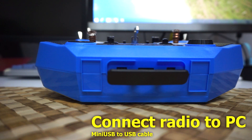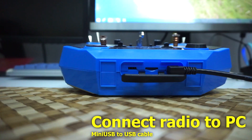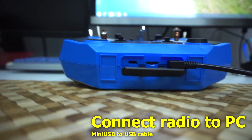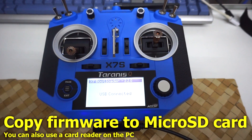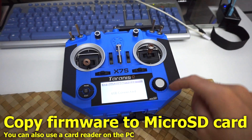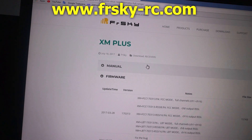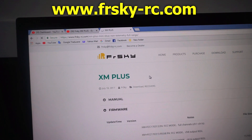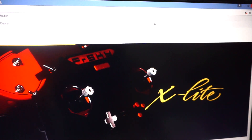Connect a mini USB cable to the radio and the other end to the computer. We will transfer firmware downloaded from the internet onto the radio's micro SD card. Go to a browser and navigate to the FRSky webpage at FRSkyrc.com.